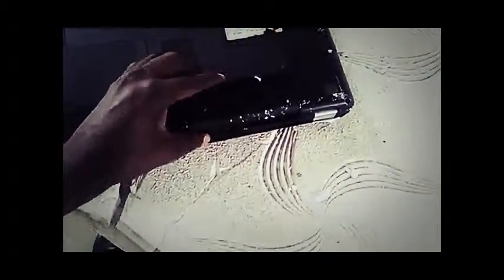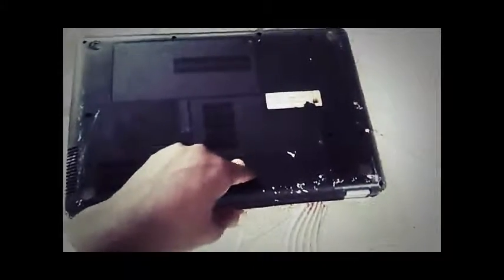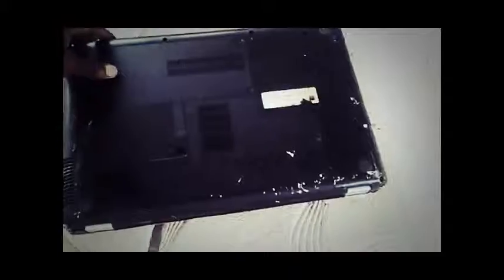Slot it in like that. That's how to change the battery of your laptop. Thank you very much.